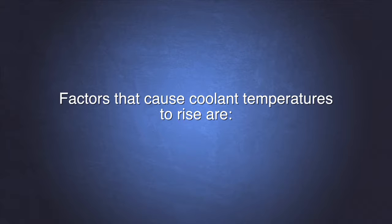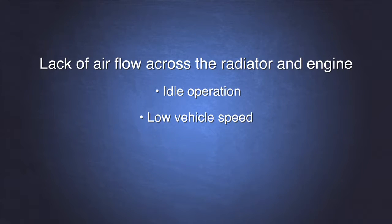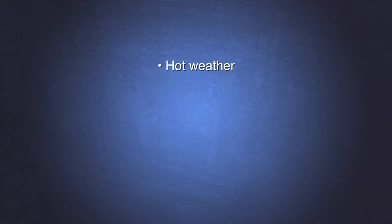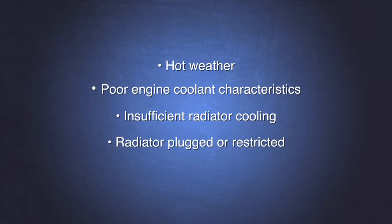Some of the primary factors that cause coolant temperature to rise above normal operating temperatures are lack of airflow across the radiator. This can be caused by idle operation, low vehicle speed, plugged radiator, excessive load on the engine — which can be caused by climbing a steep grade, running PTO, or hauling a heavy load — hot weather, poor engine coolant characteristics, insufficient radiator cooling caused by the radiator being plugged or restricted, and leaks or low coolant levels.